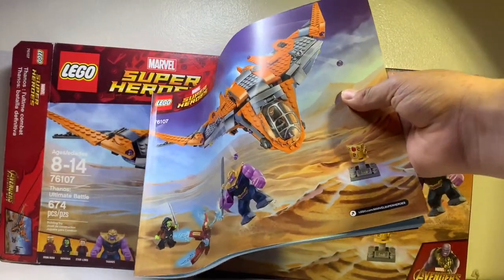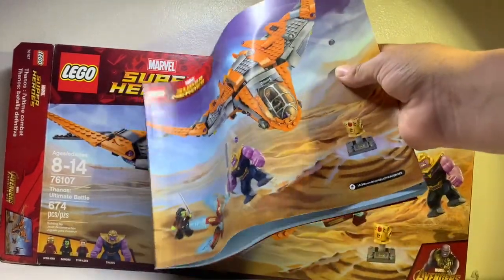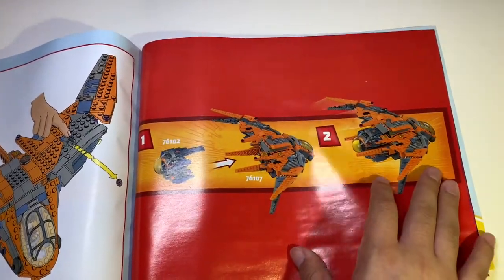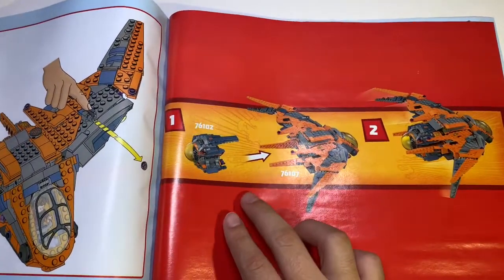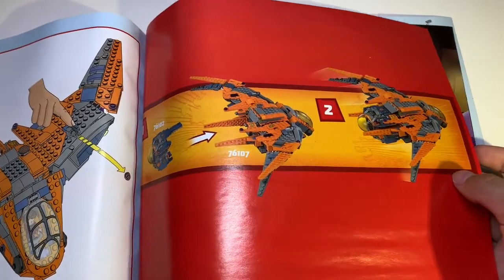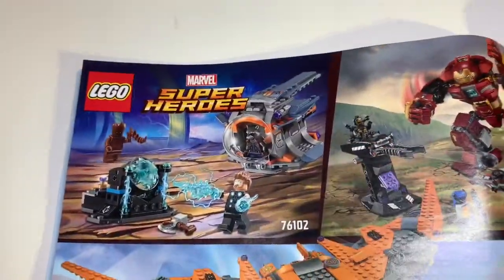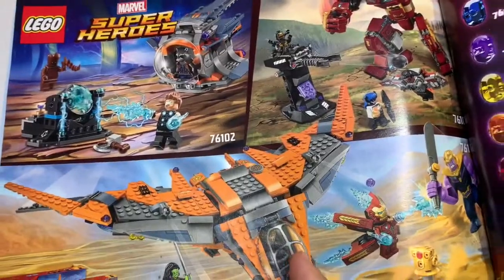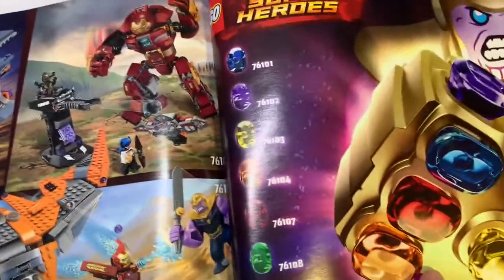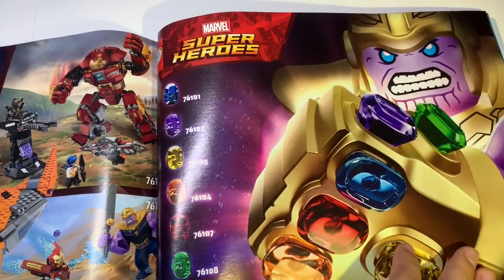This instruction manual is pretty huge — I feel like it's one of the biggest ones I have. There are a lot of promotions in it. We start with another Infinity War set showing how it could be attached to the back of this set. Unfortunately, I didn't pick that one up. Next page has the Thor set, the actual ship I just got, and another set I reviewed on the channel. And here are all the Infinity Gauntlets with Thanos — I'd like to get them all soon.